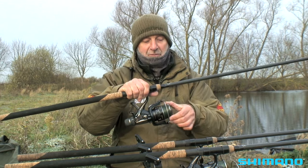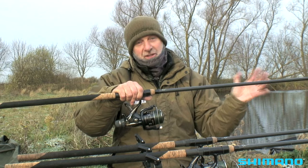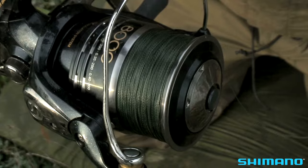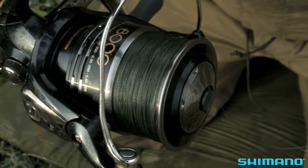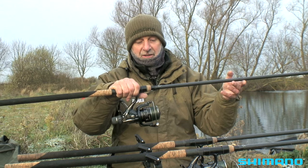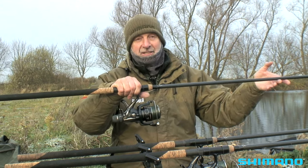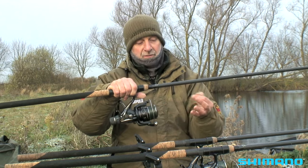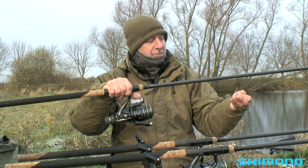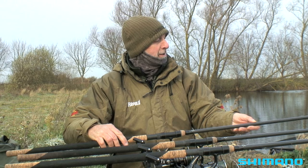Now, what line am I using? Sometimes I'll opt for 20 pound mono, but today because there's a lot of weed here I'm using a braided main line — 30 pound breaking strain Power Pro. I always recommend a braided line for weedy pits like this because the fish tend to dive into the weed and potentially get snagged. I can almost guarantee that 30 pound Power Pro will cut through the weed without a breakage. So that's the basics: the rod, the reel, and the line.